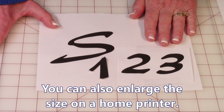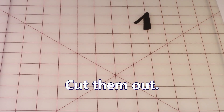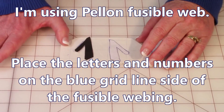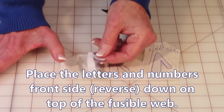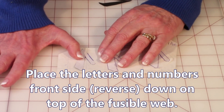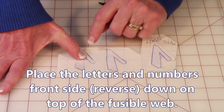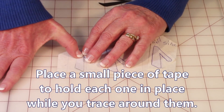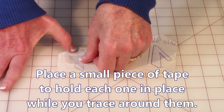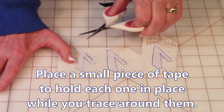Once you've got your letters printed out, go ahead and cut them out. I've already cut out the number one. Take that number one and get your fusible webbing. You're going to turn it over and place it on the side of your fusible webbing that your package says to draw on — mine has little blue grid lines, that's the side I draw on. Now it's kind of hard to trace around the paper, so here's a little trick: take a piece of scotch tape and tape it right across like that.